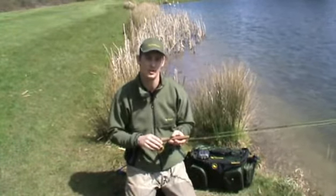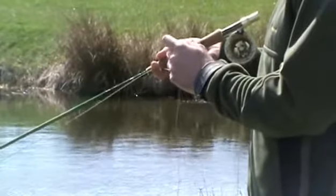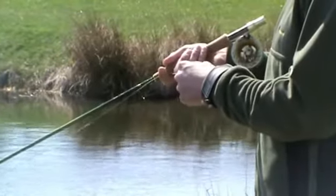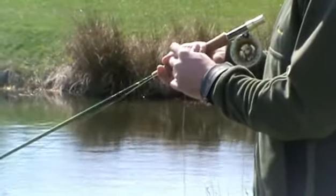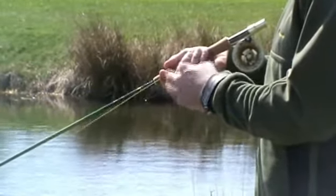Put your fly over the top of one of these fish and fish it as static as you can. If you're getting no activity and no takes, just introduce a little bit of life into your fly with a standard figure-of-eight retrieve. That will get your fly moving nicely across the surface of the water, like a Mayfly when it's about to take off.